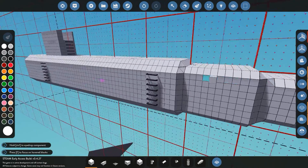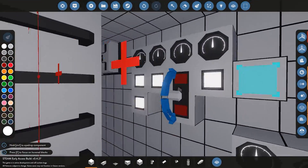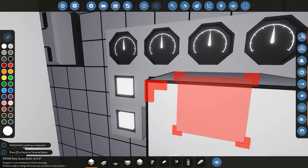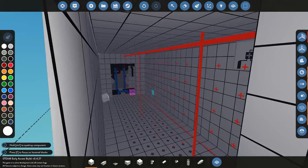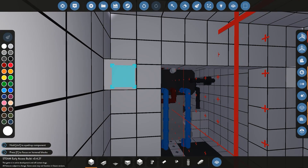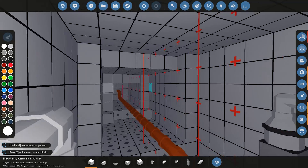We also had the engine button issue — it placed a toggle button instead of a push button, so that's been replaced and is working now. With all that done, we'll go ahead and start sorting the engine out and adding the electric components so it can run when submerged.